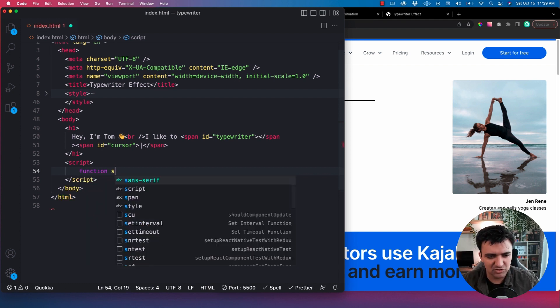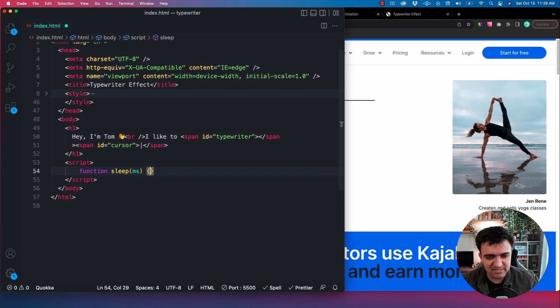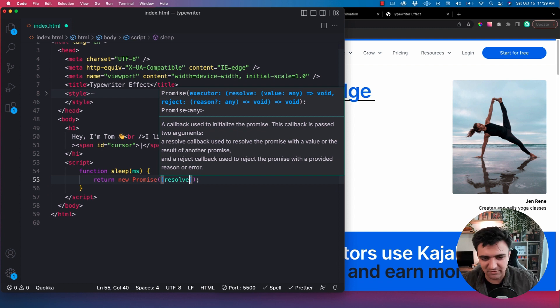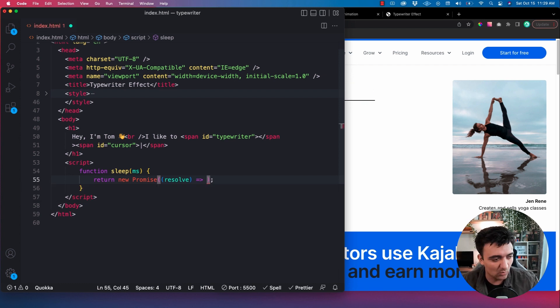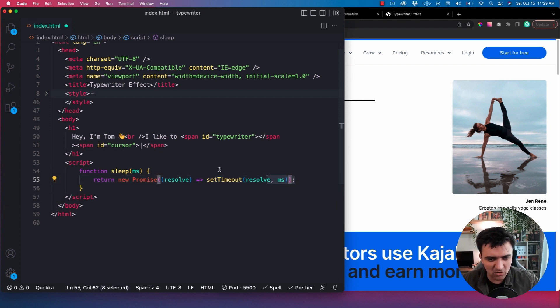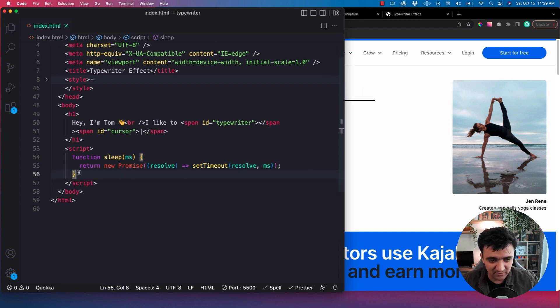So the first thing I'm going to do is write that helper function — we'll call it 'sleep'. It's going to take in the number of milliseconds we want to sleep for, and all we're going to do is return a new Promise. You don't really need to understand promises super in depth — you can follow along and see how it works. The first argument you're going to pass to the Promise is 'resolve', which is a function to call whenever the promise is resolved. We pair that with setTimeout: we want to run the resolve function after this number of milliseconds. So now, inside of an async function, we can call this and it will wait for however many milliseconds we want. That is literally all we need for our sleep function.